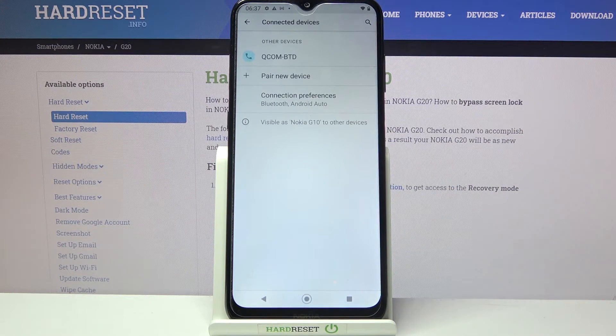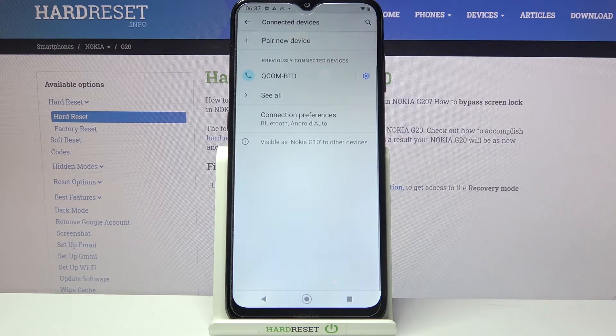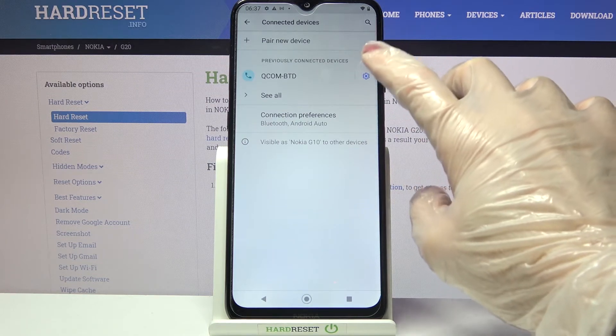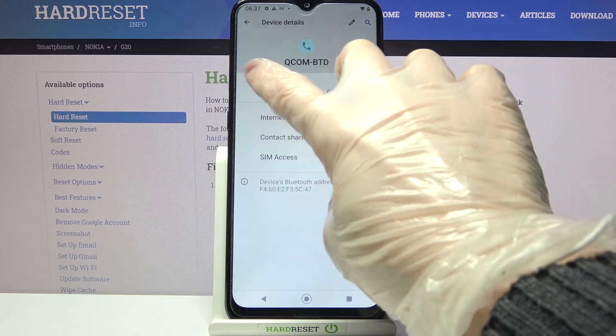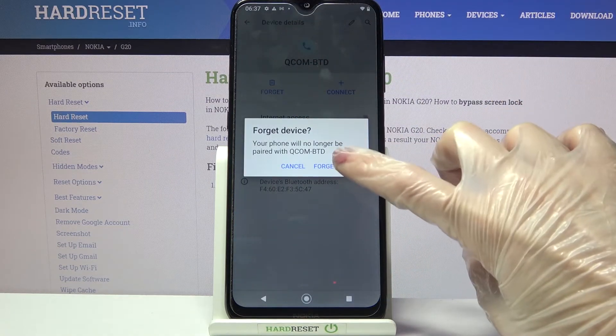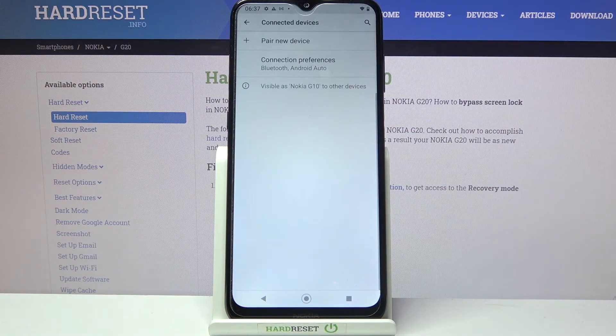As you can see, my devices were successfully connected. But if you wish to forget this connection, you can always click on the settings icon next to the device, select forget, and tap on forget device. Thanks so much for watching.